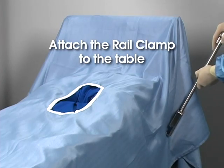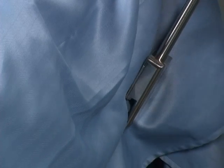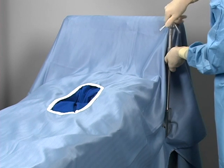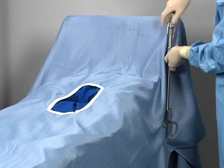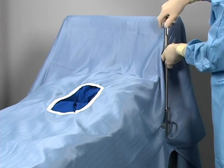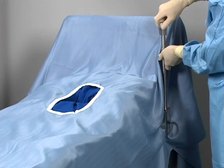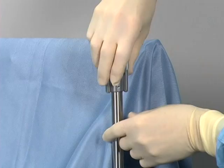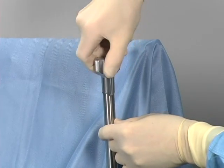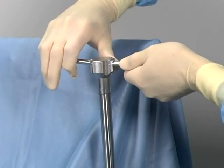Attach the Elite 2 rail clamp to the table. The Elite 2 rail clamp is secured to the table rail over the sterile drape on either side of the table, without having to break the sterile field. Offset the clamp to ensure maximum accessibility to the operative field. To attach the clamp, the lower jaw is hooked under the table's rail, and the top of the rail clamp is turned clockwise to secure it to the rail. Use the dog ears to give additional purchase.